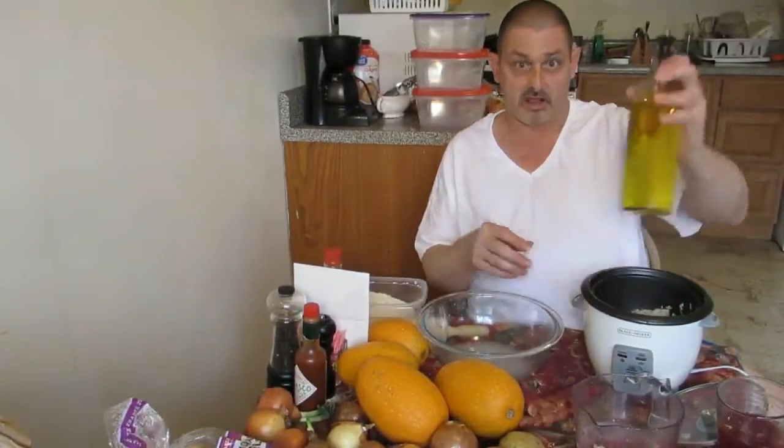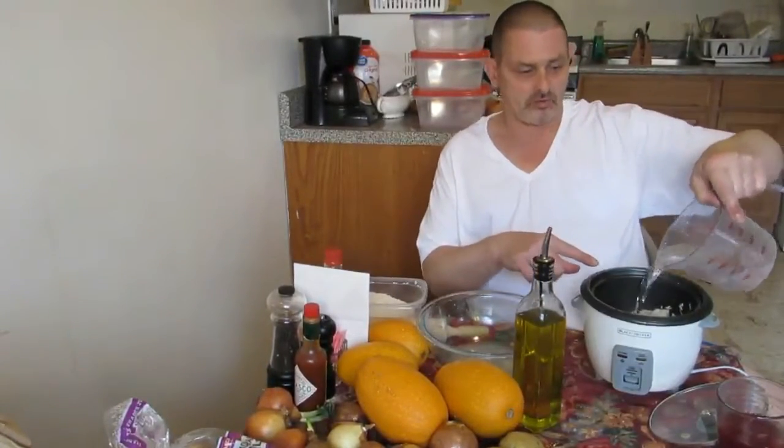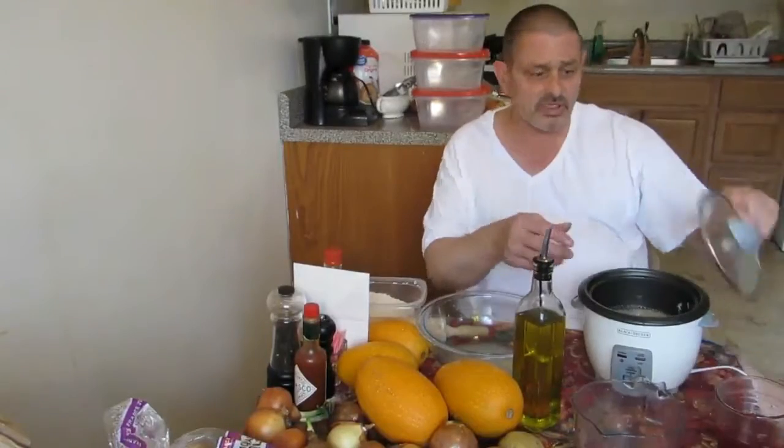Then I'm going to add a little bit of olive oil — I like to do that. Then you fill the rice cooker up about a half an inch above the rice.